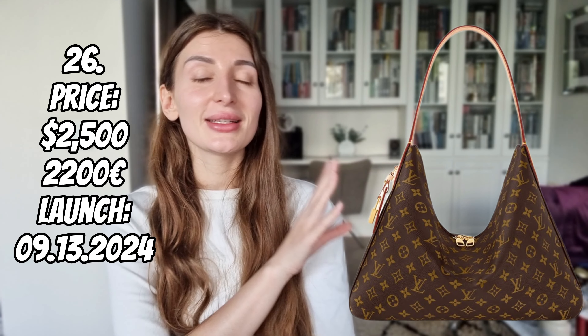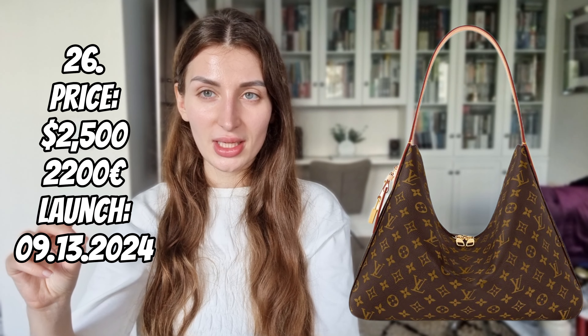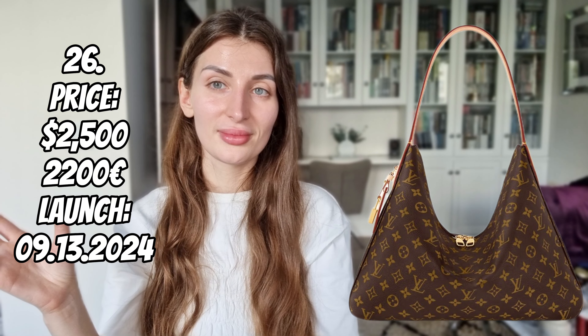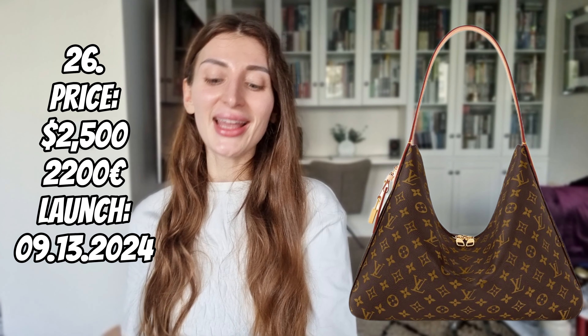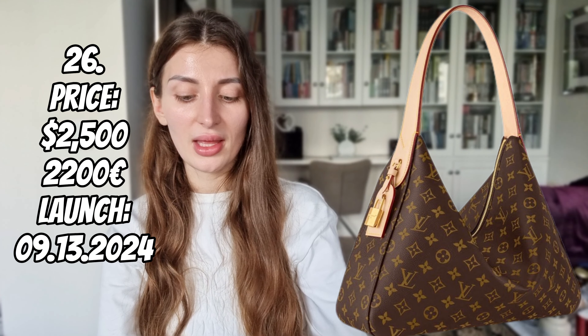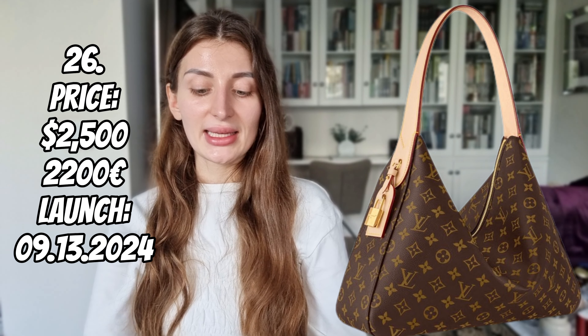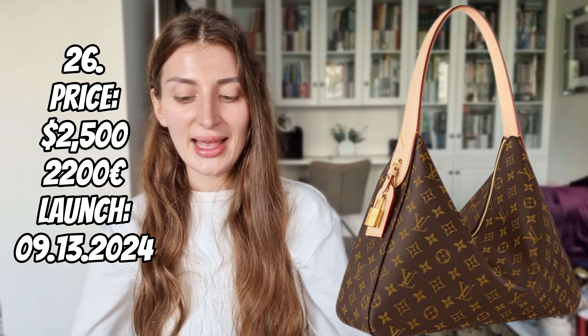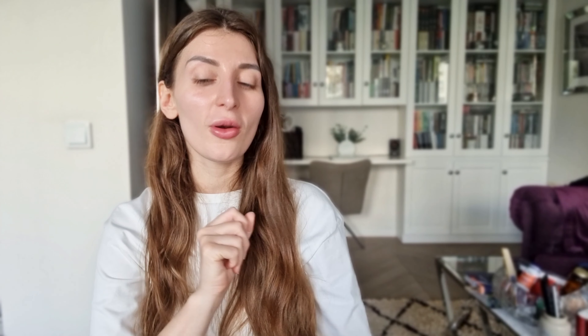We didn't finish with monogram coated canvas bags. I truly love the name of this next bag model — it's very visual. Wait for it: Slouchy. Isn't that perfect? Isn't it genius? The Slouchy in MM size — let's analyze her step by step. I like that it comes with a padlock in a nice placement on the side; it's cute and elegant. The interior is better than I expected in terms of organization: we get a zipped pocket and a big open pocket.